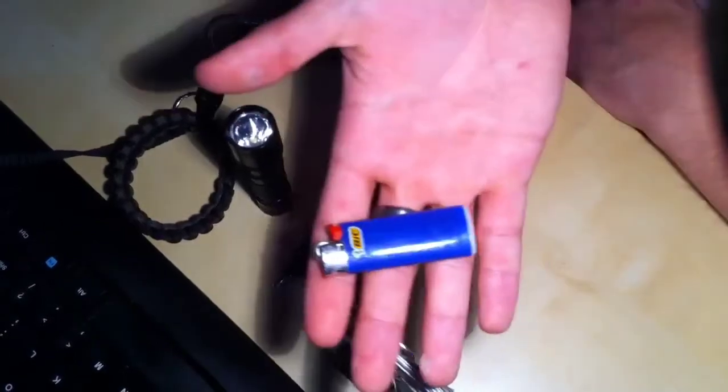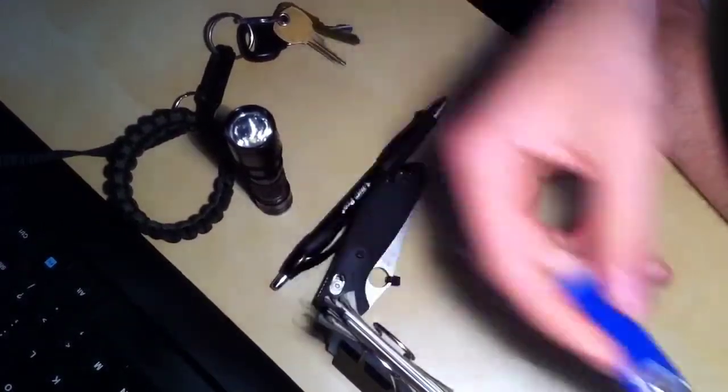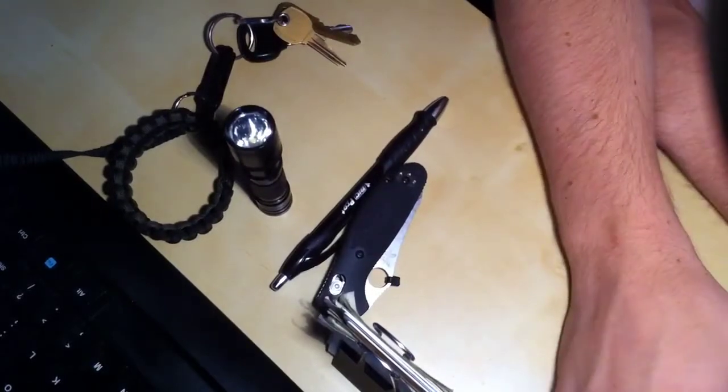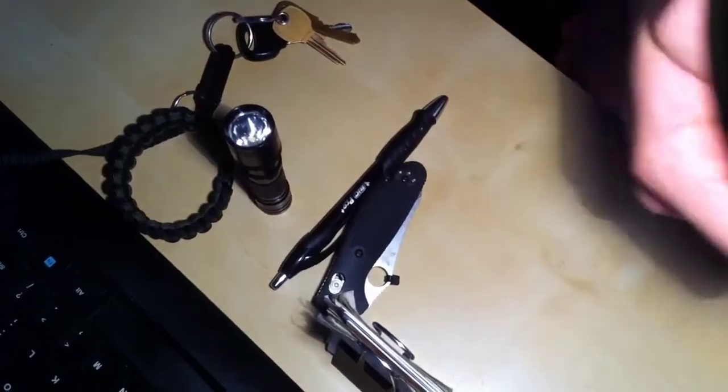Sometimes I carry a little lighter, though I don't always carry one. Sometimes I just need to light things like candles at work or whatever.